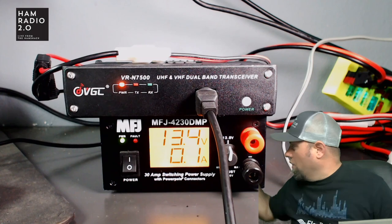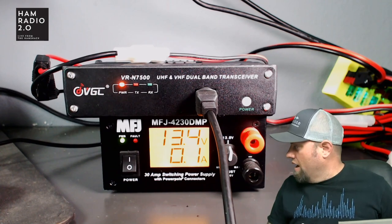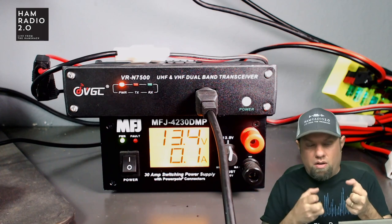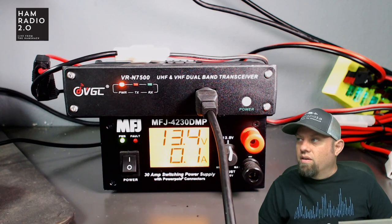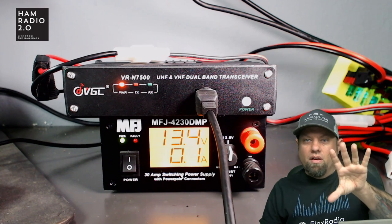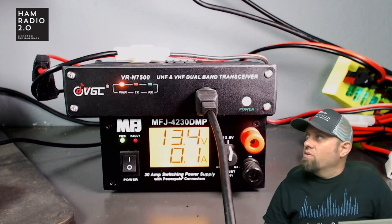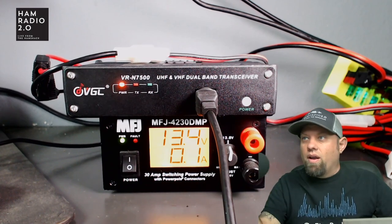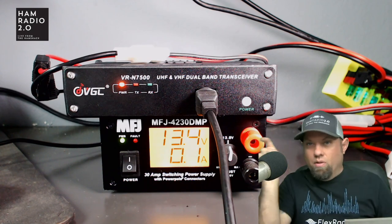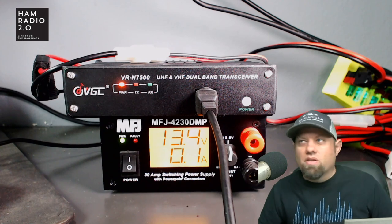I'm going to do a part two to this video — put it in the truck with an external antenna and the Bluetooth mic, and do some driving. For those wanting something like this: you can mount your Android tablet or phone in your car and control it from there. This is a great option — dual band, 50 watts out, and easy to control from a tablet or phone. Program it all from the tablet, click to select channels, Bluetooth microphone — very cool stuff.